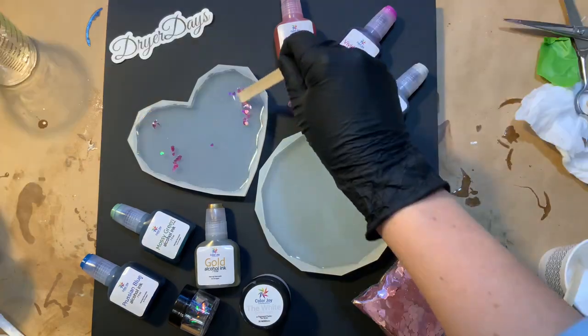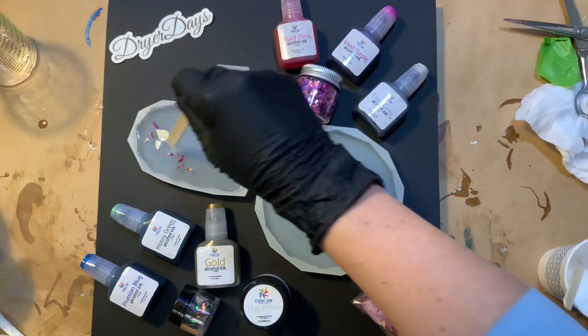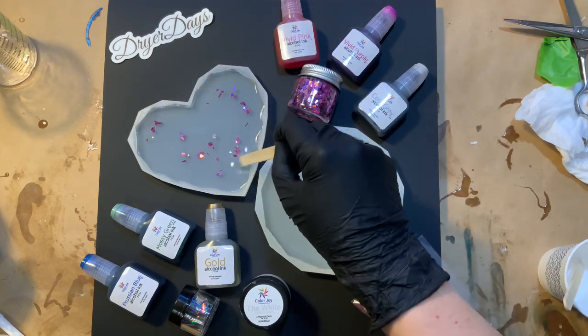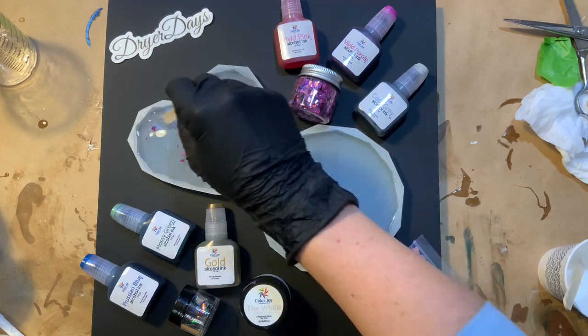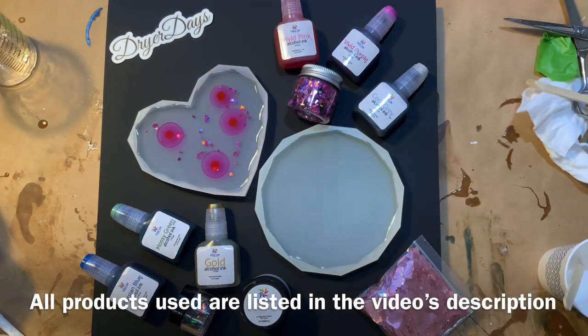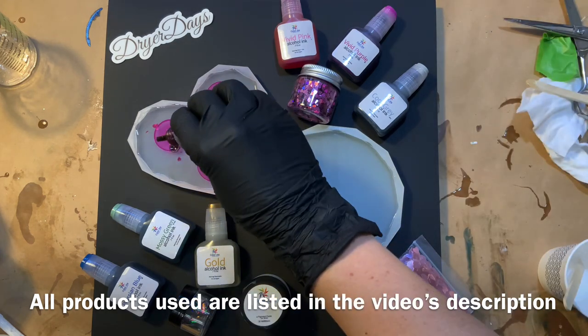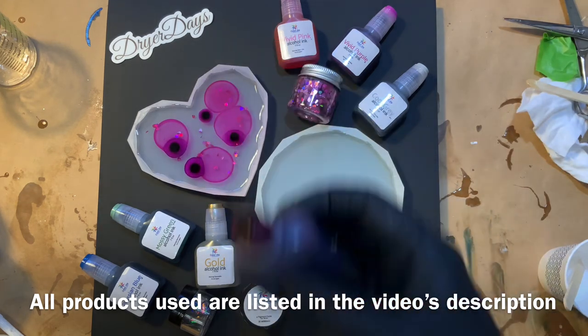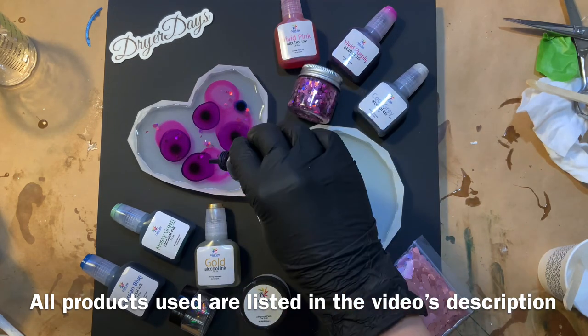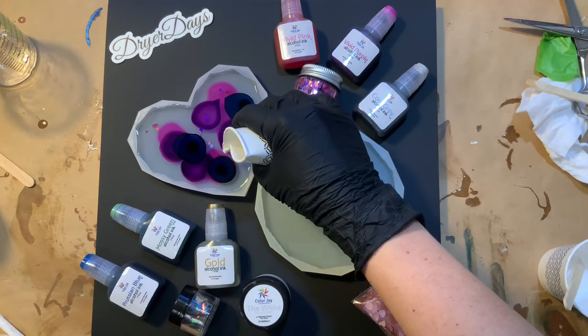I'm also going to be using some Pinata white alcohol ink, which does not come in the box. You can get it on Amazon, which I have a storefront for, linked below. If you love working with alcohol inks, I highly recommend getting some white alcohol ink — especially if you want a petri dish kind of look or you're using a lot of alcohol inks in resin. The white is really helpful to have.